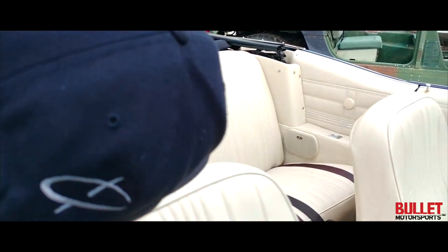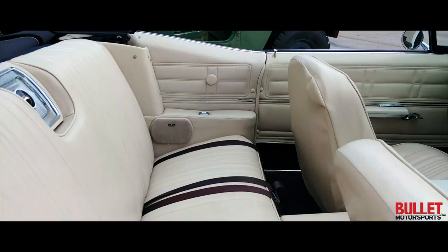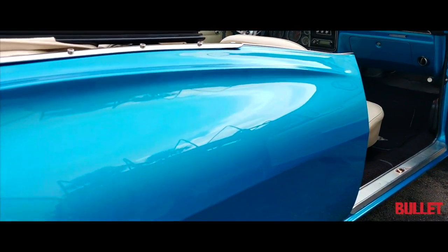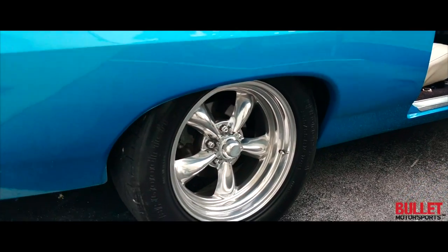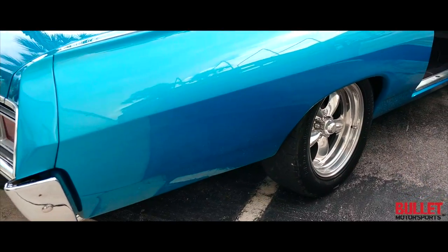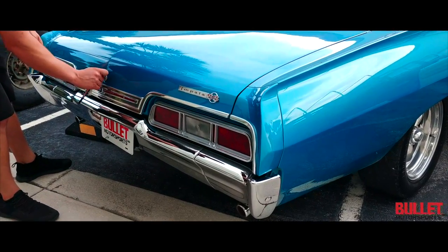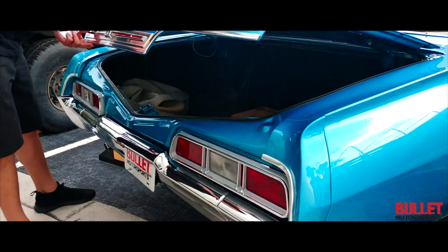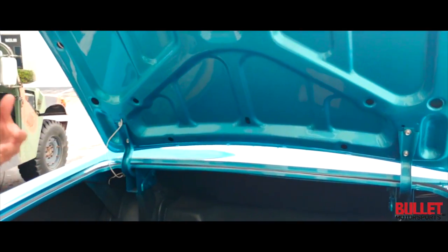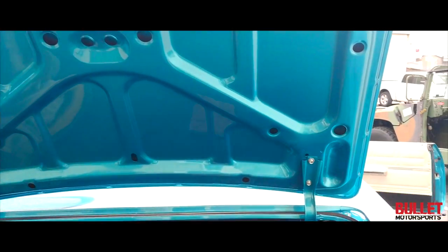I'm going to go ahead and go to the rear, let me grab the key so I can open up the trunk. Take a look at those rear wheels and how nice these body lines are. So the cool part about this car is we have full documentation — I have all the paperwork, all the receipts, even the photos of when it originally started as a project. It was a really solid car from the get-go, and then they just turned it into an amazing machine.